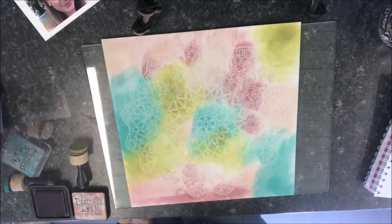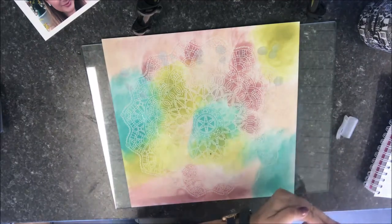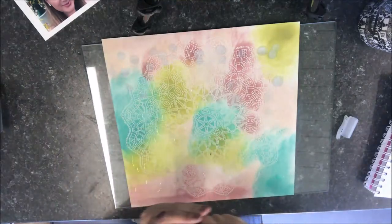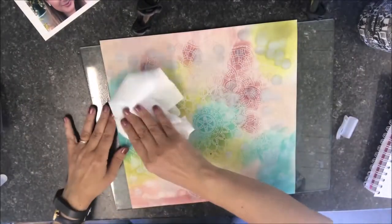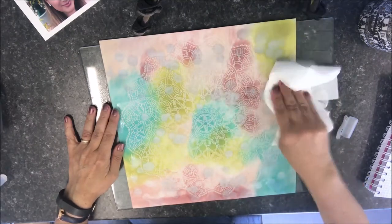And this is what the final page looked like. I sprayed water into my hand and dripped it onto the page and flicked some on as well. I used a piece of kitchen roll to dab the drops of water off, and this also takes off the ink leaving white patches.